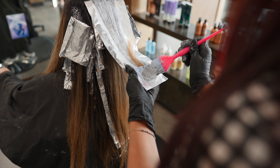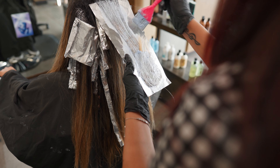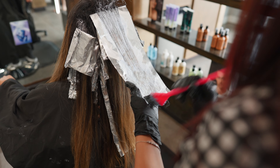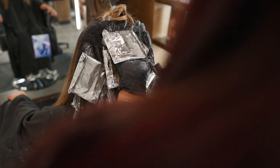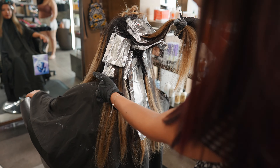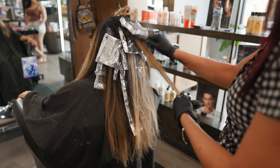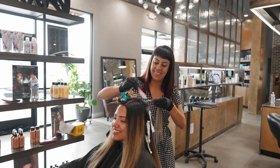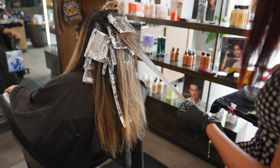This is my last section. I like to do a sort of bricklay pattern — I do the middle, then sides, then middle, then sides again. I leave out a lot of dimension throughout the hair. I don't over-foil on the back, and once I'm done foiling the back sections I'm going to tease whatever is hanging out because Wilma wanted it to be slightly brighter.